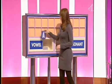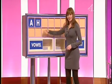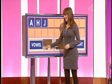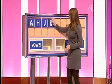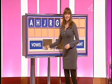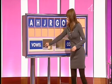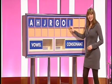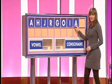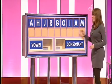I'll start with a vowel, please. A. And a consonant. H. Another. J. A third consonant. And that's R. A fourth. G. A vowel. O. A vowel. I. Another vowel. A. And a consonant, please. Thank you, Michael. M. Here's that clock.